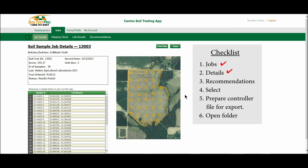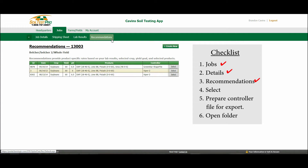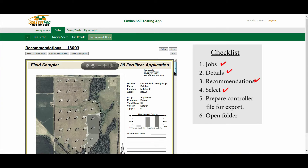On the job detail screen, let's look at the recommendations for this job. Now we are seeing the recommendations that have been built for this job. Select the specific recommendation that you wish to download, then select export controller file.